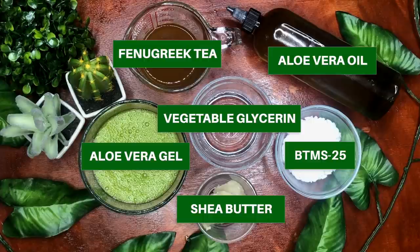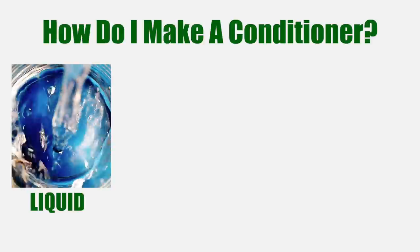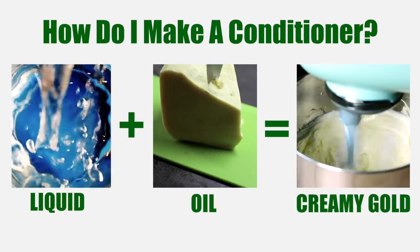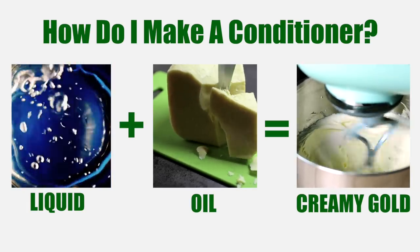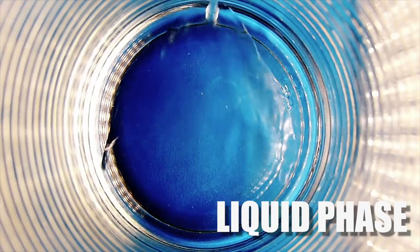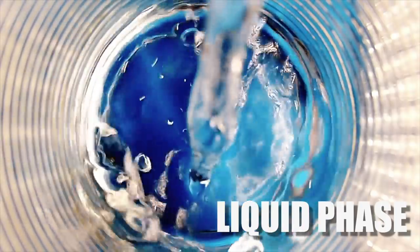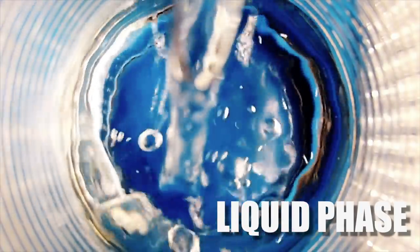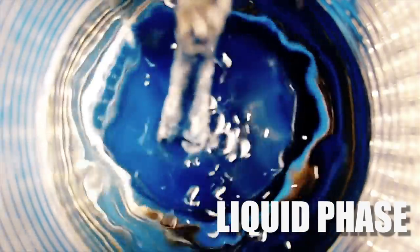Everything will be linked down below as always. Before we hop into making this conditioner, let's cover the basics. A conditioner is made when you combine a liquid with an oil to make creamy goodness — it's that simple. You can use almost any liquid and almost any oil to create a basic conditioner. Let's start with the first phase, combining all our liquid ingredients. You technically can just use plain water, but dry thirsty hair needs a little bit more, especially if booty crack length hair is the goal.